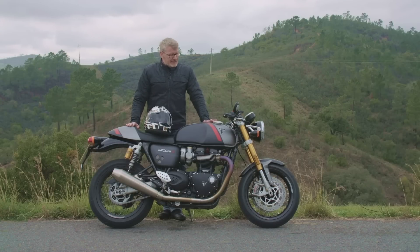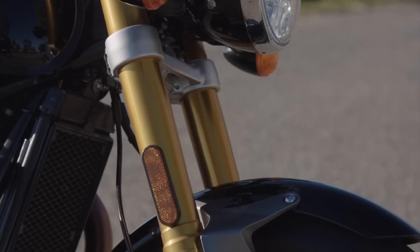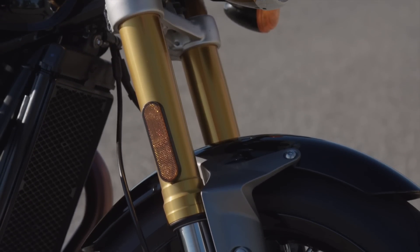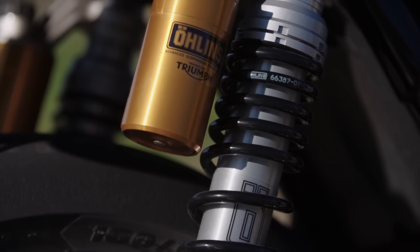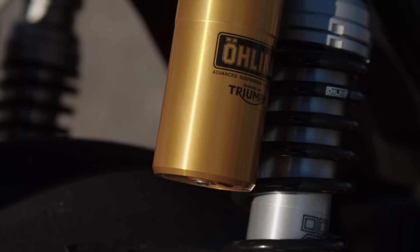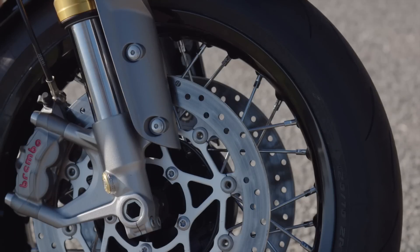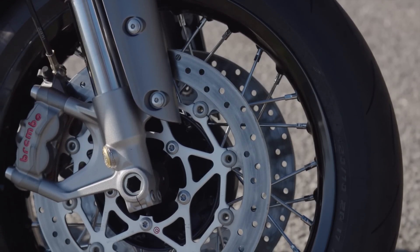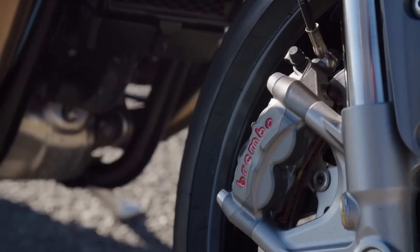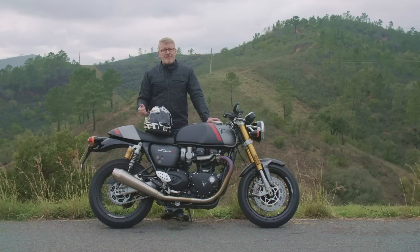Schauen wir uns das Fahrwerk an — da hat sich fast nichts verändert. Vorne weiterhin eine 43er Showa Big Piston Upside-Down-Gabel, voll einstellbar, 120 mm Federweg. Hinten Stereo-Federbeine von Öhlins mit Ausgleichsbehälter, ebenfalls voll einstellbar und 120 mm Federweg. Ein bisschen hat sich beim Fahrwerk aber doch getan: Vorne sind jetzt die neuen Brembo M50 Bremszangen montiert — radial montiert, vier Kolben — mit neuen Bremsbelägen, was ein griffigeres und gut dosierbares Bremsgefühl bringen soll.